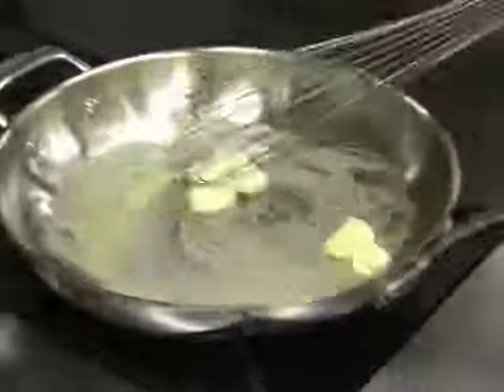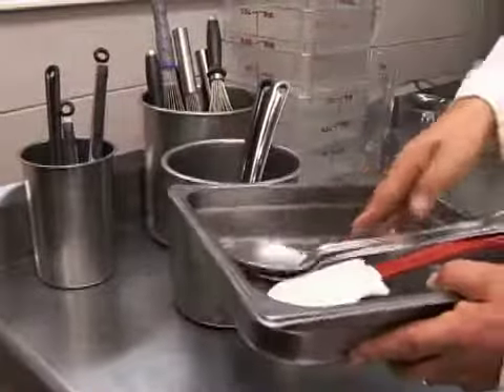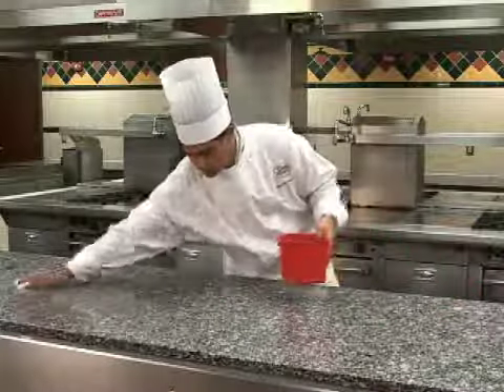A roux can contain from 1 to 3 grams of fat per serving. Remember to gather the needed mise en place and wash, rinse, and sanitize all surfaces that come in contact with the food.